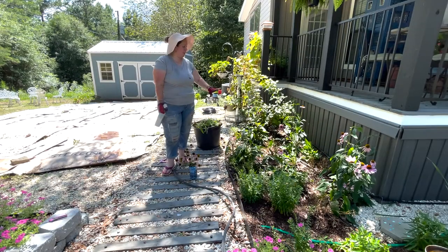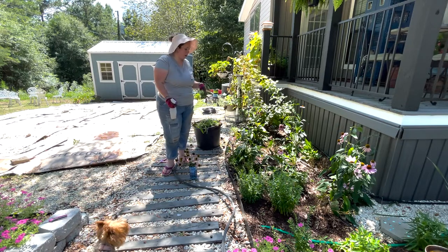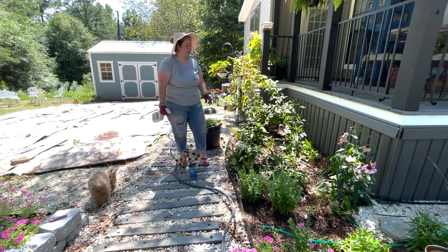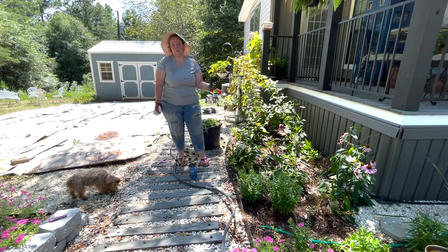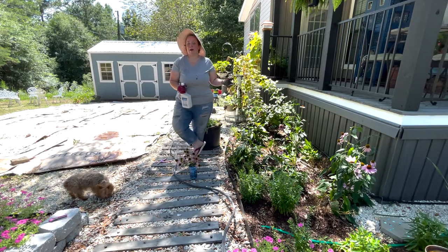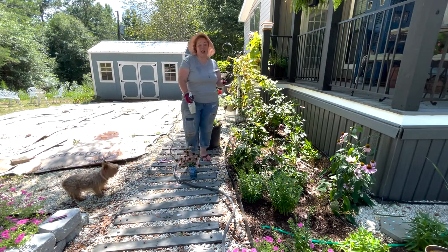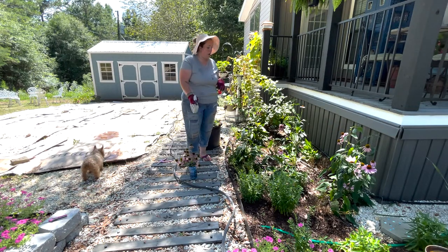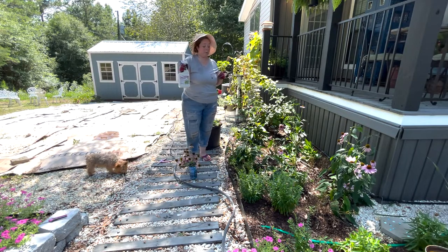All right y'all, so you saw I basically cut back everything to right above a good set of leaves. Or there are several places where the plants are already putting out new buds for new growth. Most of that was about a third of the way down the plant, which makes sense because coneflowers have long stems. So we cut everything back, I killed any bugs I saw. They're very fast and sneaky, so I'm sure there are dozens I'm just not seeing. We're going to spray everything with the neem oil. If you know a better way to do grasshoppers, let me know.